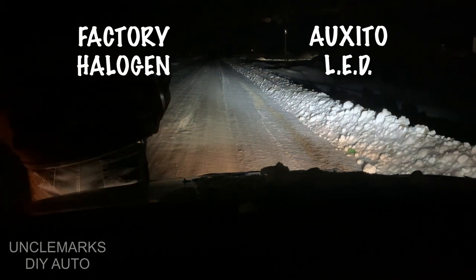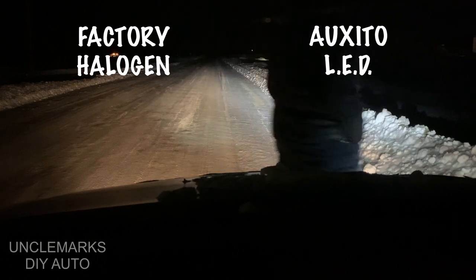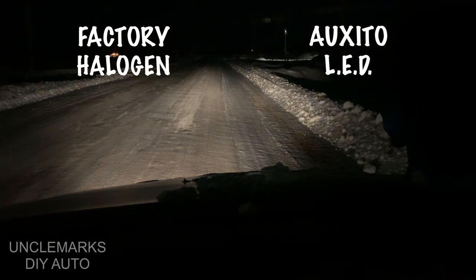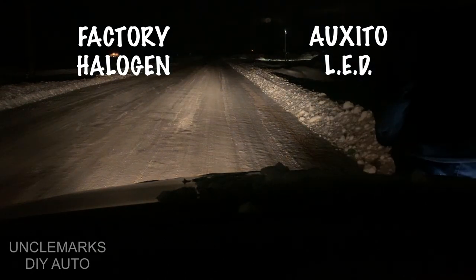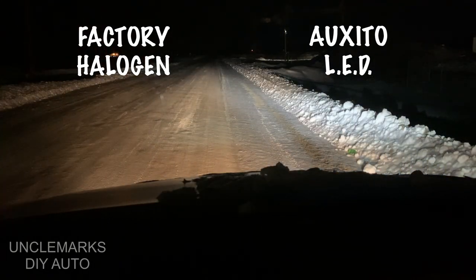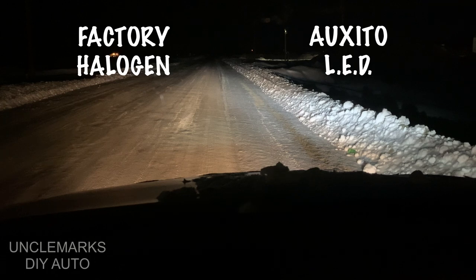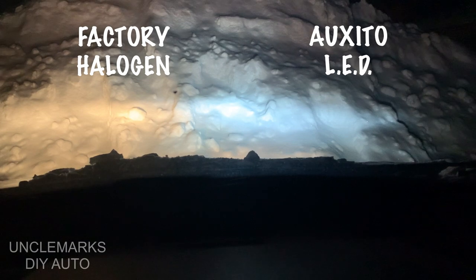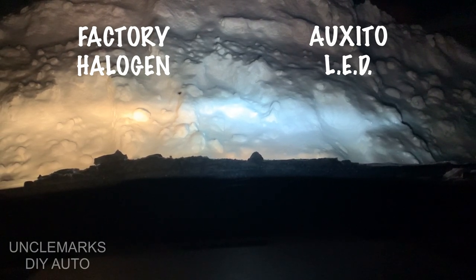So we see the halogens were kind of yellowy — more yellow than I thought. Blocking the LED to give you the comparison, you can really see how much whiter it is. I'm impressed with that. Also going up against the snowbank to give you the colors — quite a bit whiter.